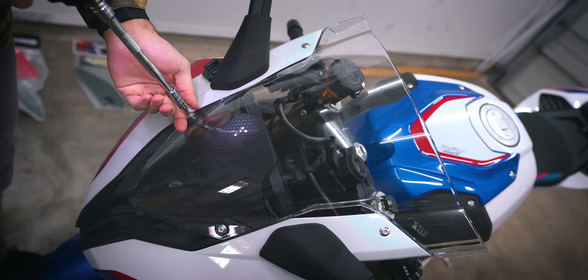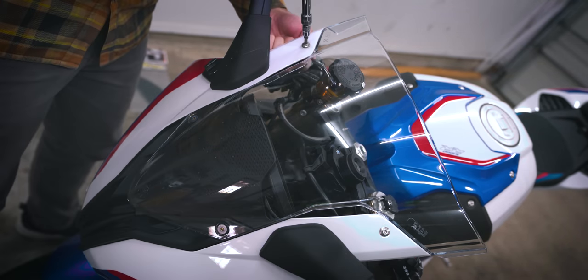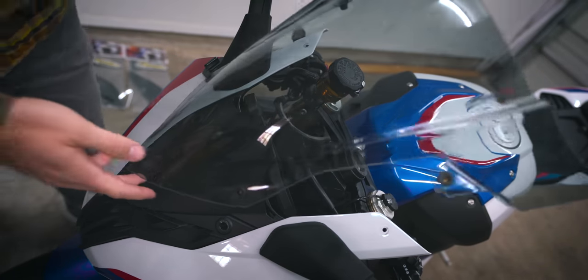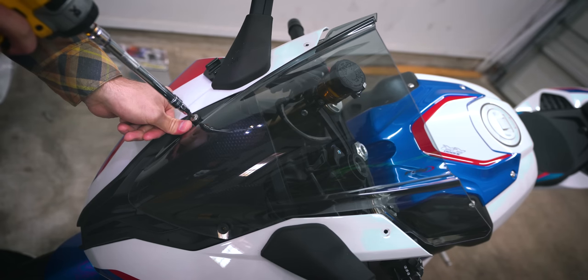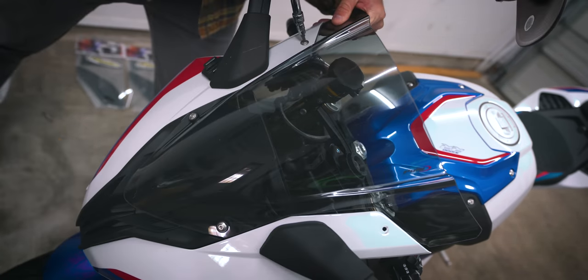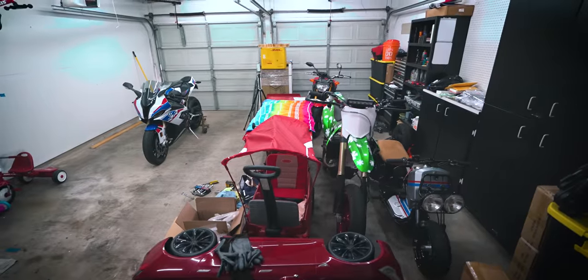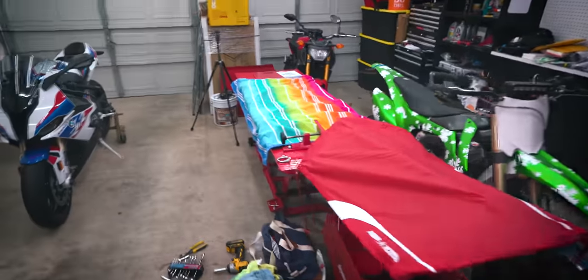I'm going to do the windscreen first because that's simple — pop out the stock one and put in the new one. After taking care of that, the windscreen turned out amazing. I love, love how it looks. I love the shape.